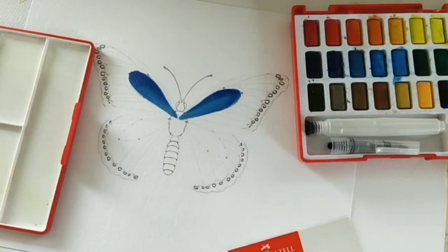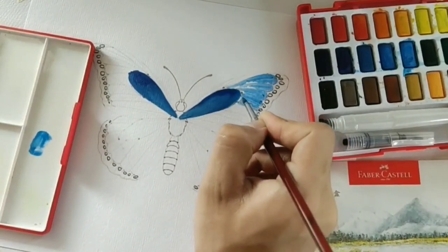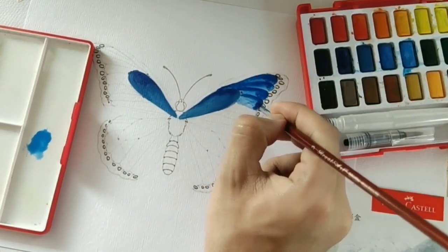Before anything else, this is not a sponsored video. I'm not a professional artist, I'm not an expert. This review is based on my humble opinions and my own personal experience.